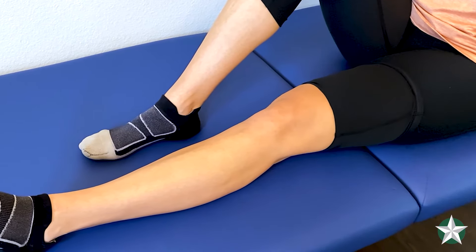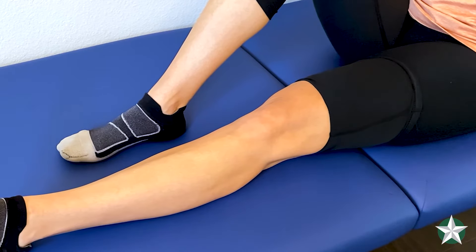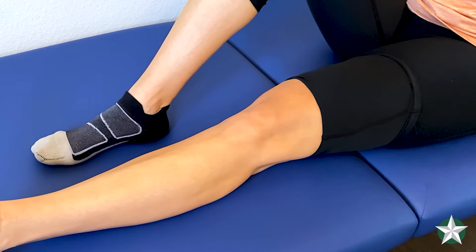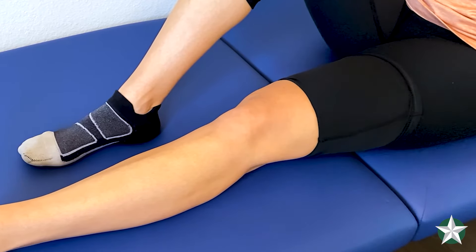When you are squeezing your thigh, you want to look for your kneecap pulling up towards your body, and you can try to see your muscle bulk forming in your thigh. You want to do it for 10 seconds and repeat it for 10 repetitions.